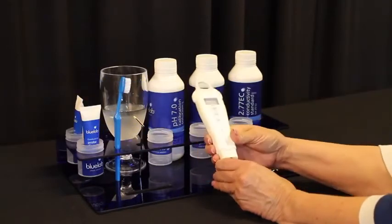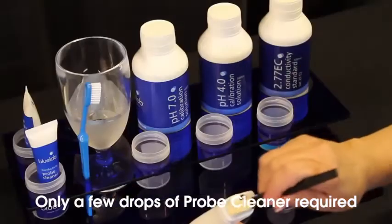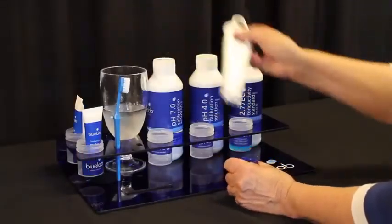To clean your pen, use Bluelab conductivity cleaning solution. Remove the shroud, clean the face of the probe, and rinse off all traces of soap under running water. If really dirty, this step may need to be repeated.